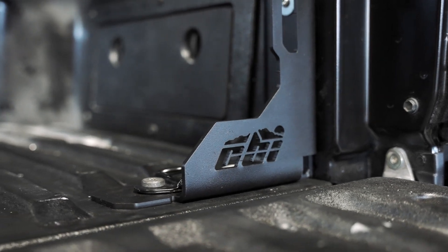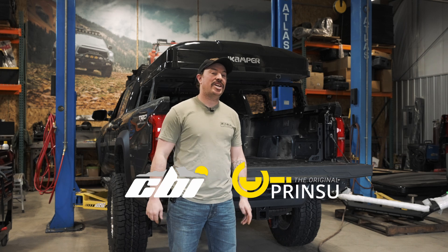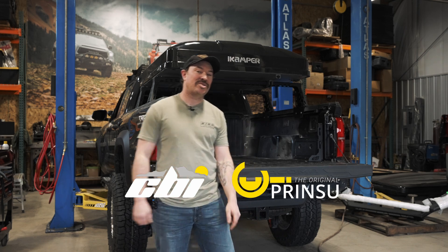Alright guys, thanks for watching today's install of the 4th generation Toyota Tacoma bed stiffeners. Thanks for watching again, and always like and subscribe to see more videos like this.